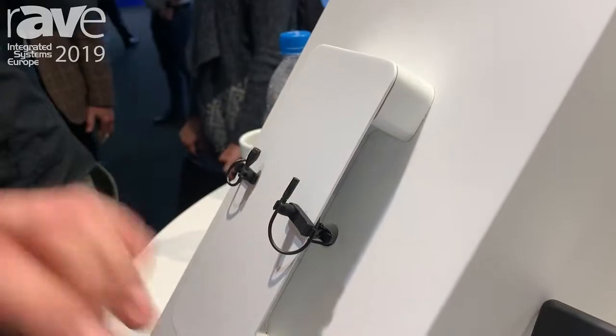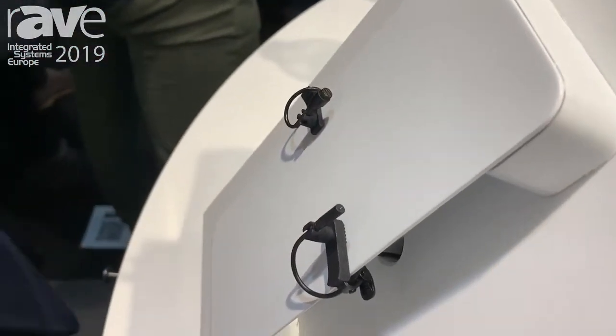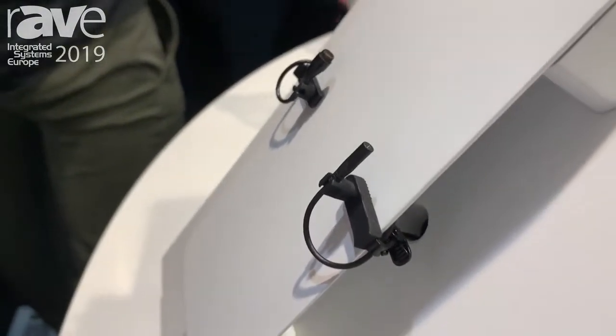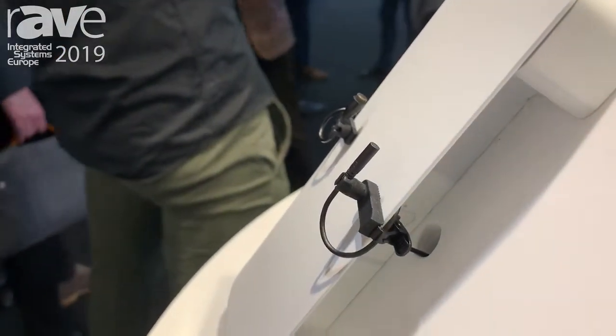Inside this microphone there's also the core technology — the new amplifier from DPA. The microphone itself is 3.4 millimeters in diameter, compared to our previous one which is 5.4 millimeters.